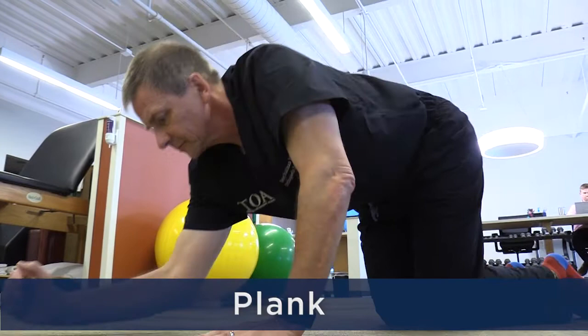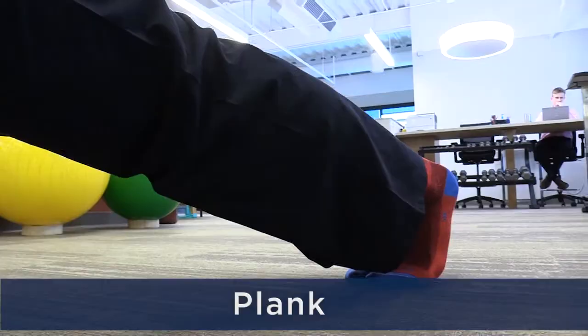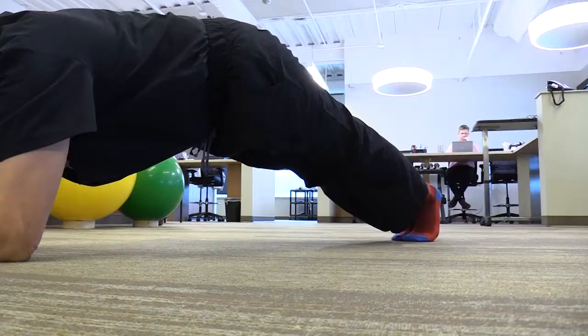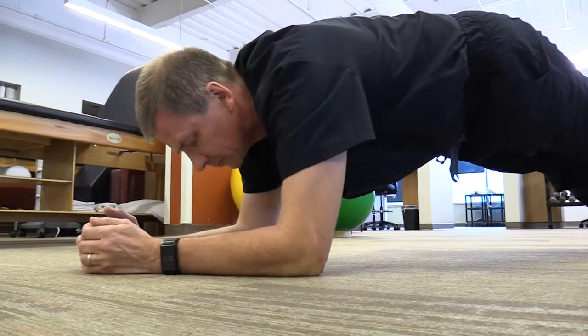The last exercise is planks. Get down on your forearms, feet and knees together. Lift your butt just a little bit so that you essentially have a tabletop and hold this position. You may only be able to do this five or ten seconds, but as time goes on, you can extend that time up to a minute or longer.